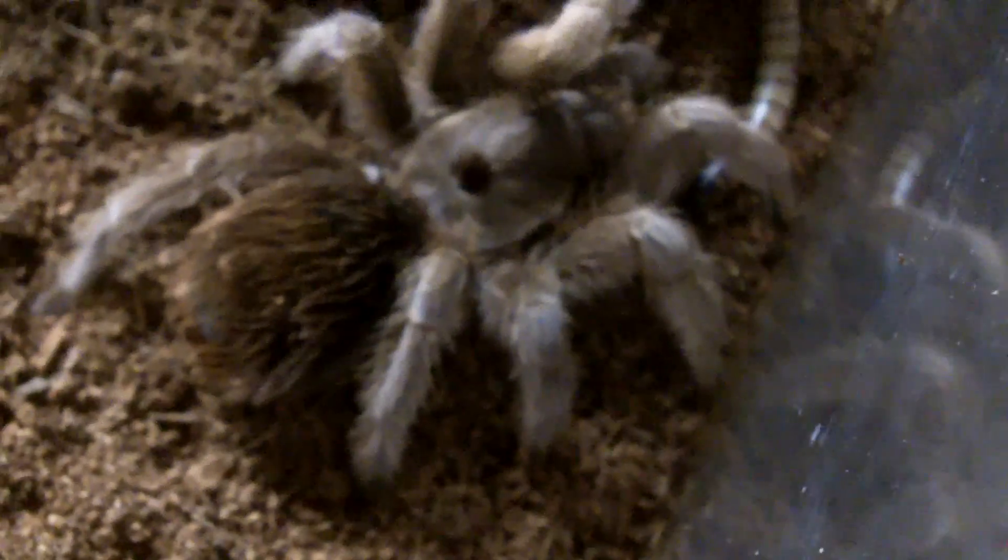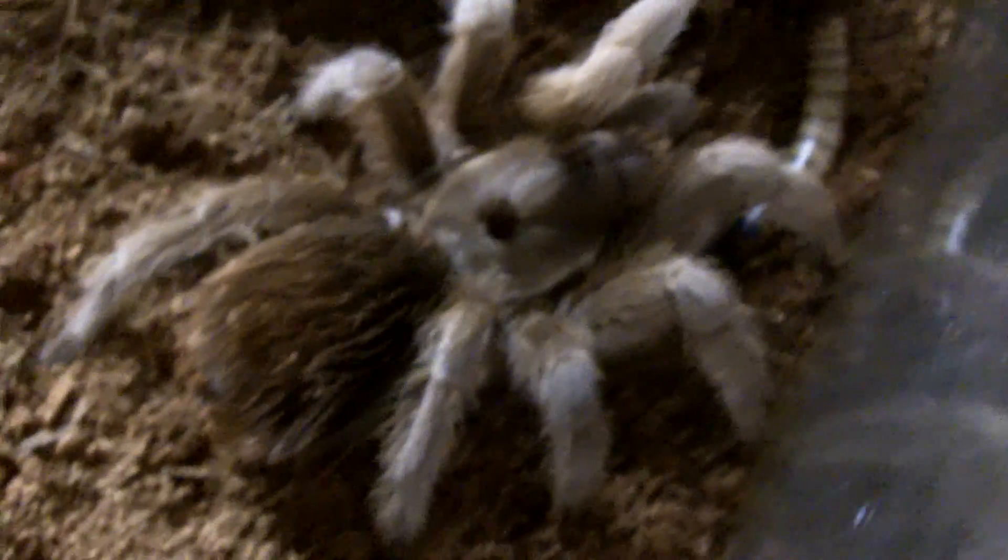Is she hungry? I don't think she's going to eat. But anyways, I thought I should just show off the new additions as well as show you Curly Sue's molt.